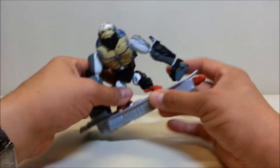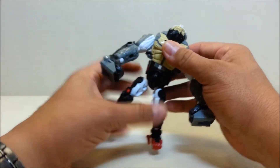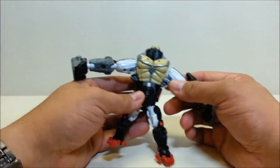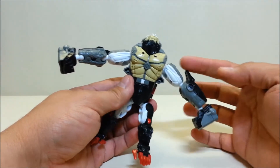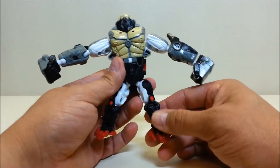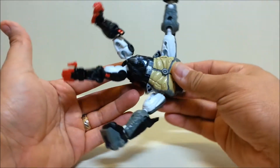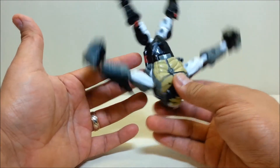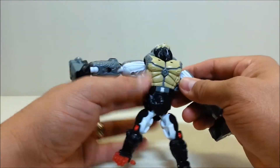Now we'll get into the transformation, which is really interesting — he does some crazy stuff. You're probably already seeing that his gorilla arms are going to turn into his robot legs, and his gorilla legs are going to turn into his robot arms. So this guy is going to flip around like so, and then his entire body is going to rotate around — it's really, really crazy.